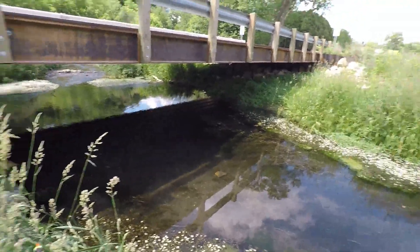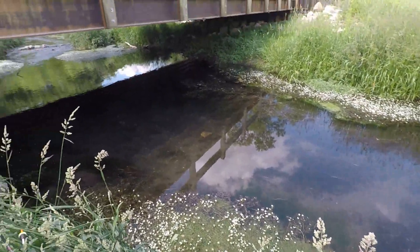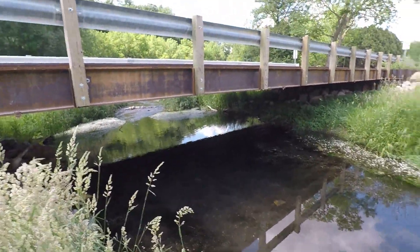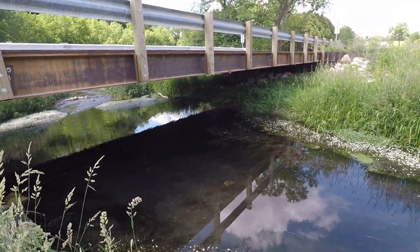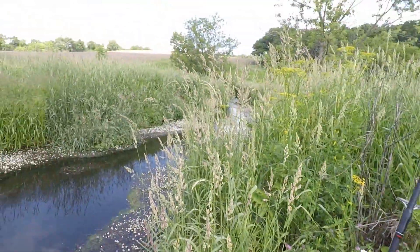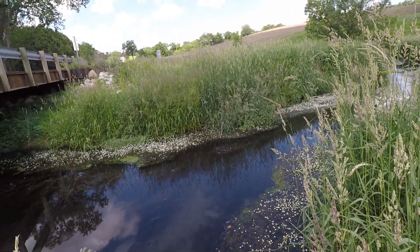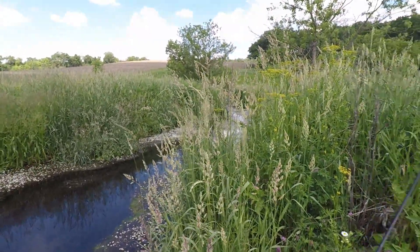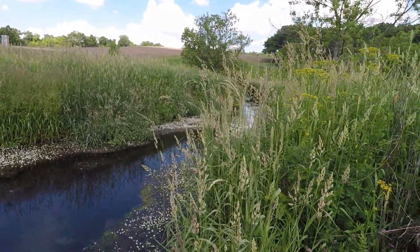Here's under the bridge. I casted for quite a bit of time and I just couldn't get anything — even to come out and chase. So I think that's going to wrap it up for me for this video. Until I see you guys in the next one — tight lines, have fun out there fishing, keep catching your PBs. Bye-bye.